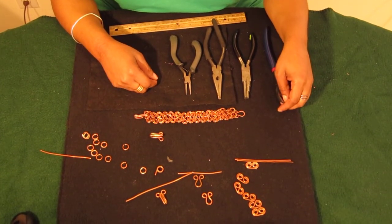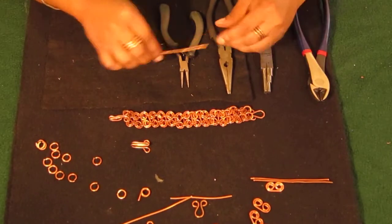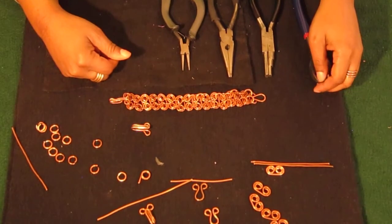Today we'll be using 14 gauge copper wire. If you don't have 14 gauge, you can use 12 gauge or 16 gauge as a substitute.